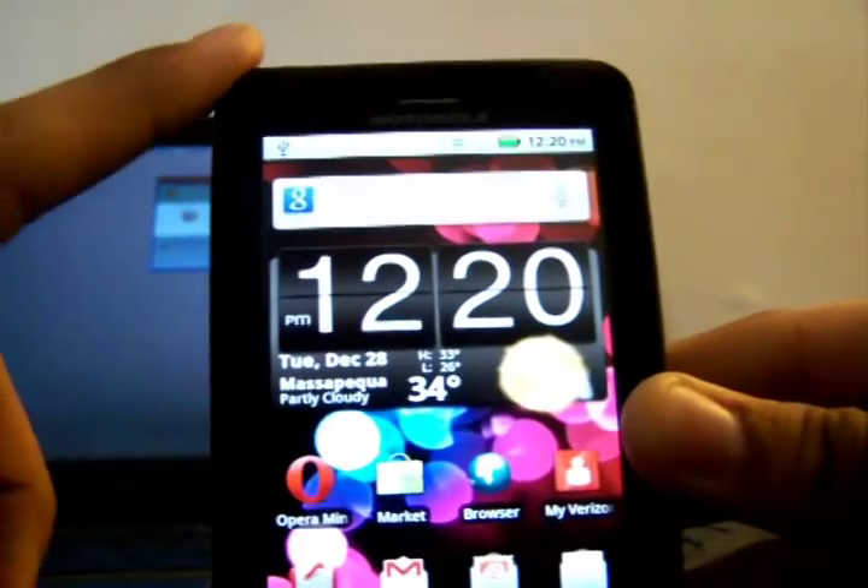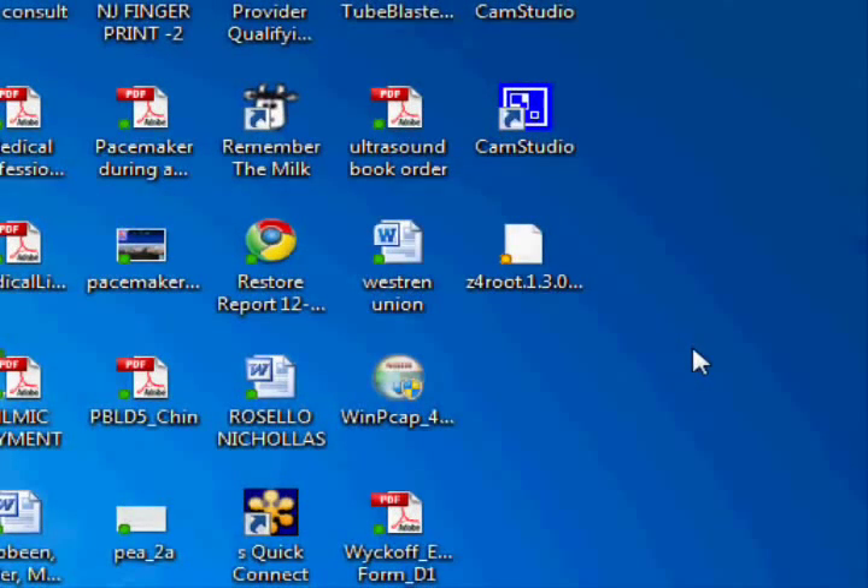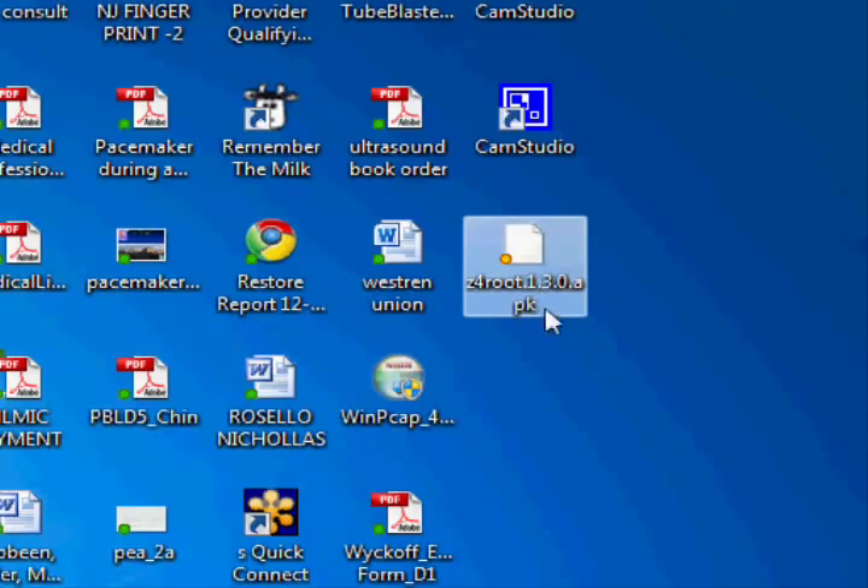Now I'll show you what you have to do on your computer. You're going to need to download the Z4 root app — I'll have a link in the description below. Once you download it, save it to your desktop.